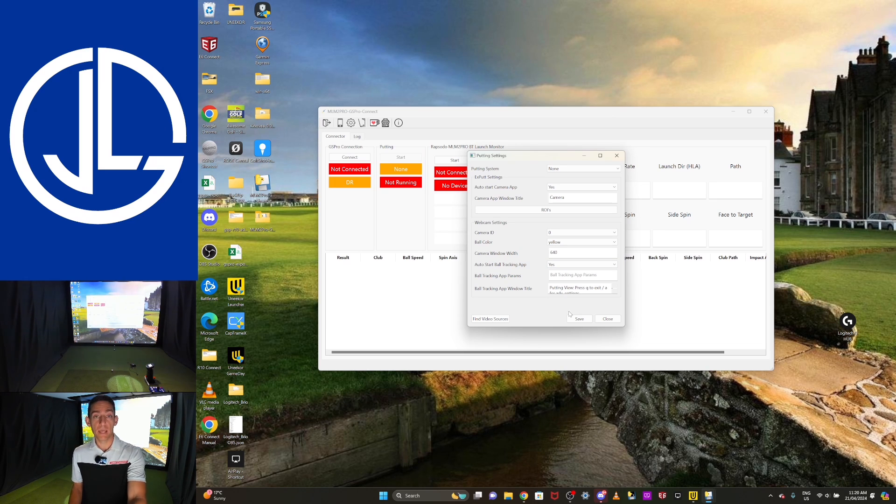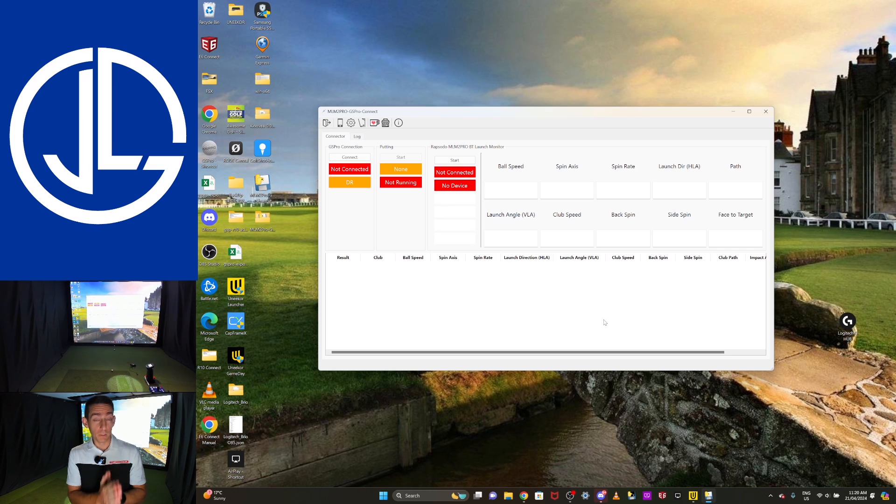If you want to know more about webcam putting, check out Ben's video — he really makes it simple and explains how he gets it working. For the purpose of today's video I'm not going to use the X-PUT — I do love it but it's set up in my other room. When I do my Garmin R10 video, I'll get the X-PUT connected just to show you that it works.